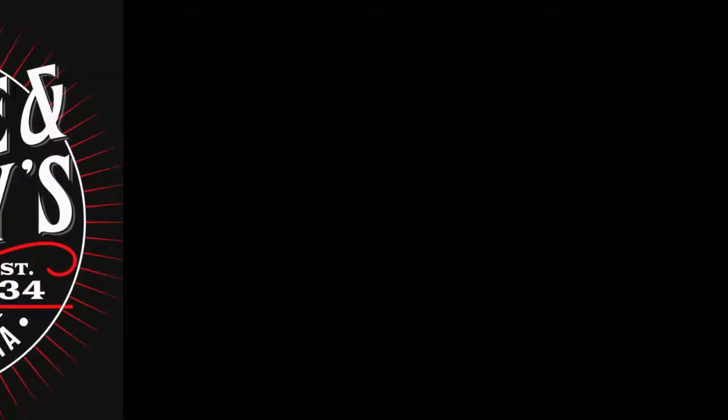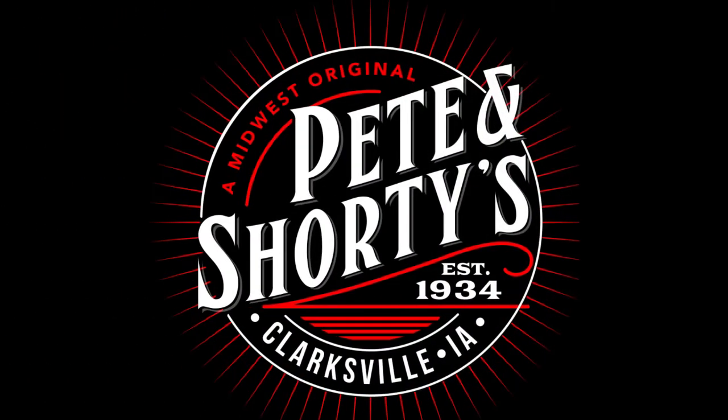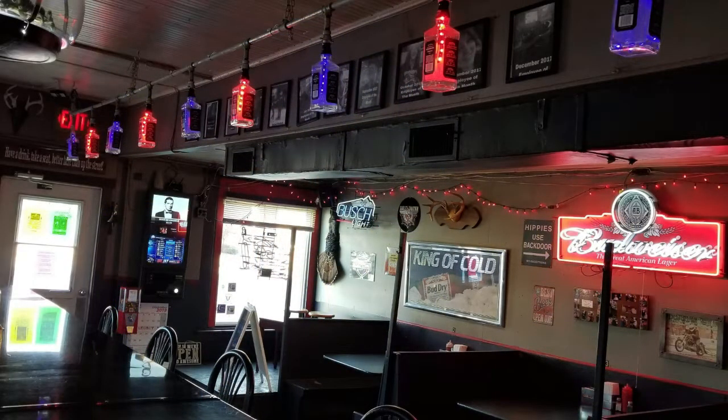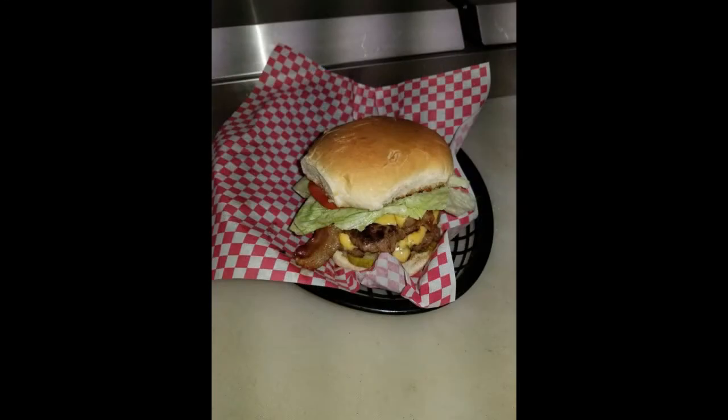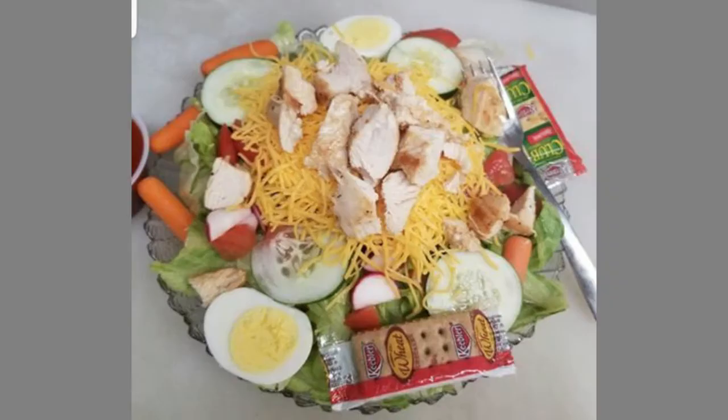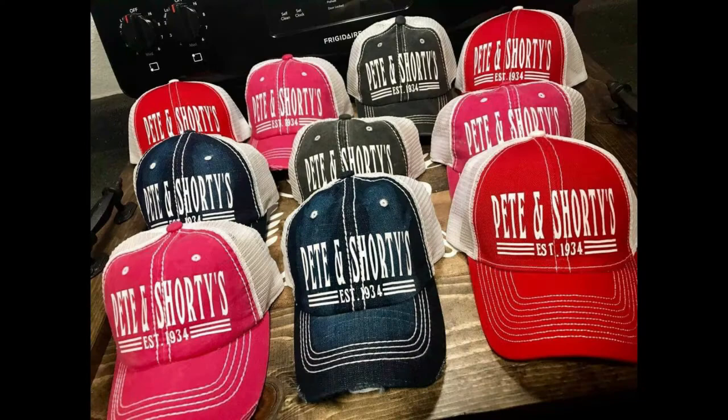Established in 1934, Pete & Shorty's is located on Main Street, Clarksville, Iowa. Pete & Shorty's is famous for their half-pound burgers, hand-breaded tenderloins, and homemade pizza. The beer is always cold and the Bloody Marys are the best in town. Stop in and tell Mike and Amy that the two dumbasses sent you.